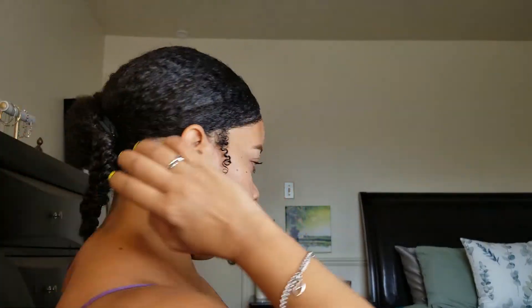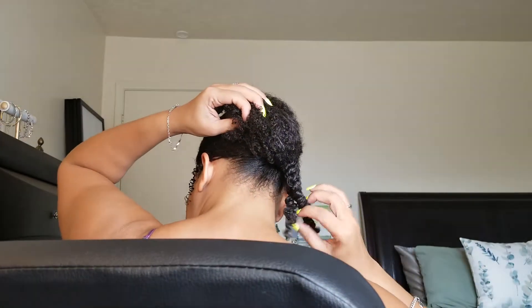So now what I'm gonna do is go in with the TGIN honey curls custard and put some twists in the back — about six to eight. I've already done two twists in the back and I'm just gonna continue to twist the whole head.